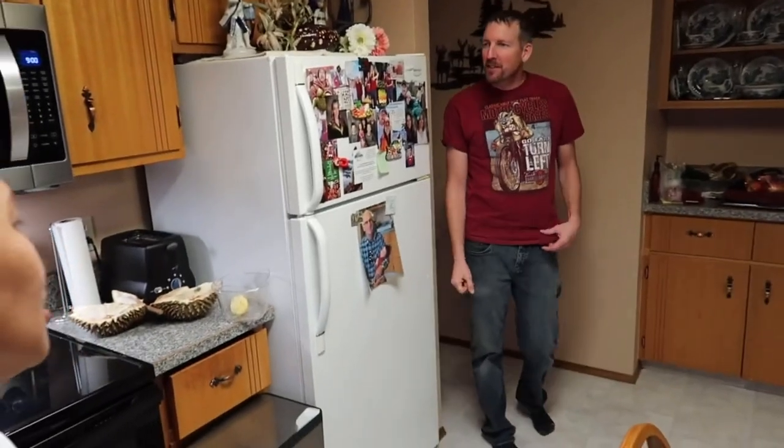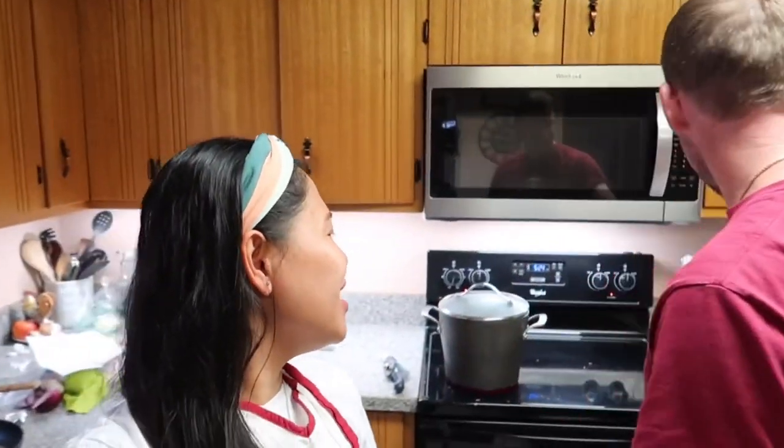Hi love, hi! Darrell is home from working outside. He says he could smell the dinner from outside — it smells good. But it still smells like durian inside the house too. You can smell the durian? Yeah. It's staying in the air.